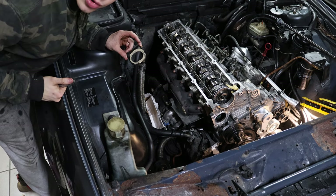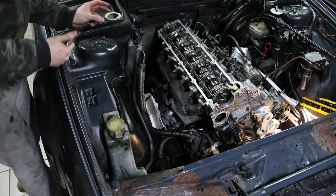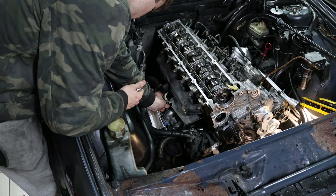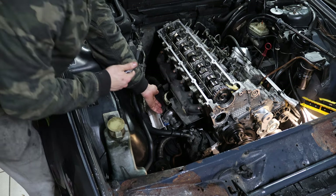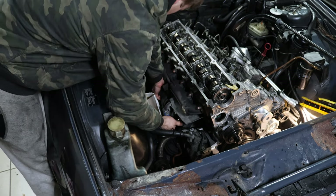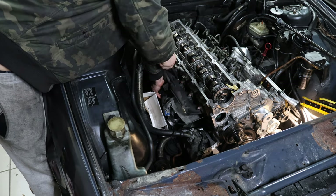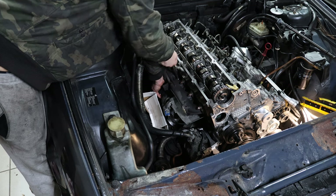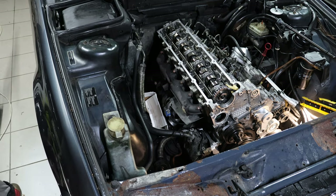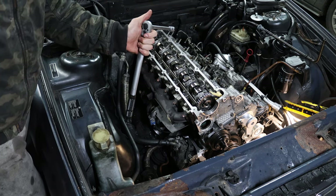I've put some exhaust mounting paste on the new gasket and now I'm placing it on the turbo itself. Now I can push the turbo into position and put the bolts back in — the first one already grabbed, that's great. Now I can put the other two back in. These bolts get 50 newton meters.